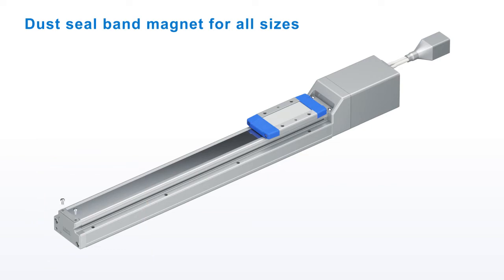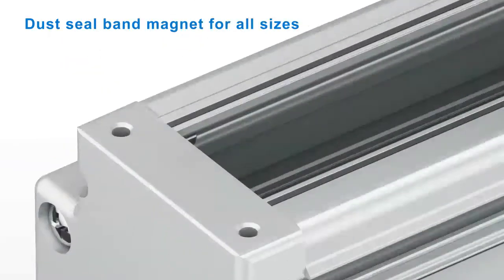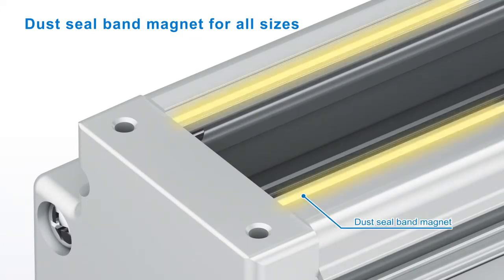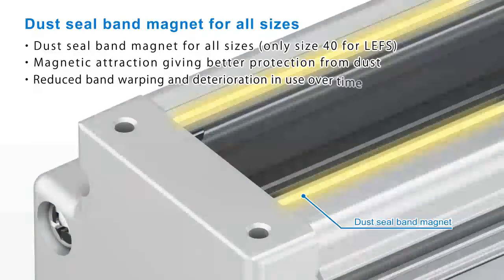Dust seal band magnets are now provided for all actuator sizes, to reduce band warping and seal deterioration in use over a period of time.